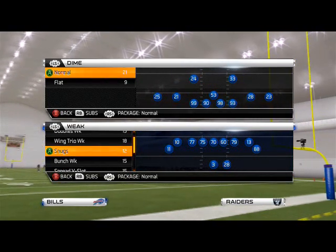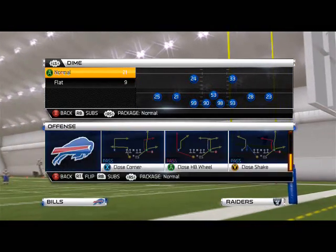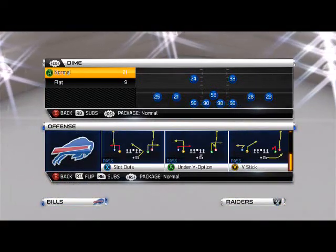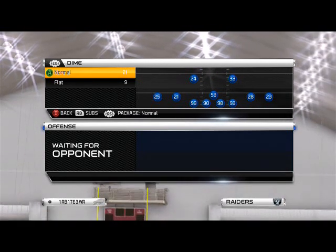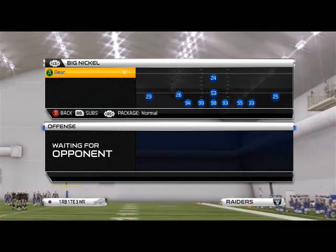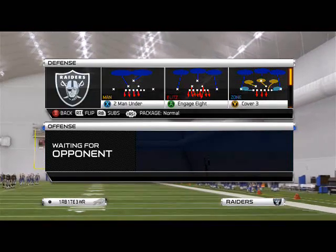Good morning, Man 25 Gamers. In today's episode of our Blitz of the Day segment, we are going to take a look at some 46 Bear pressure. I apologize if my voice is a little bad or my audio isn't great — I'm dealing with pneumonia and I also got a massive cut on my tongue somehow, so it's kind of tough for me to talk.